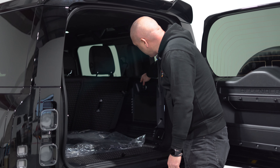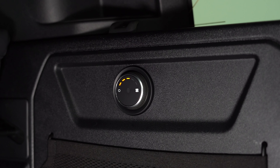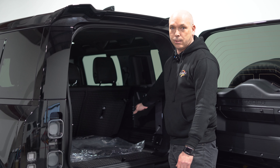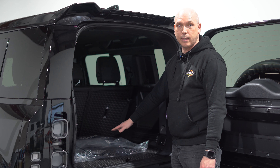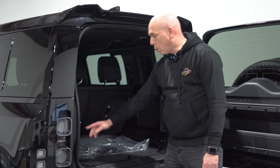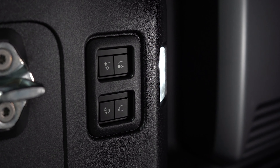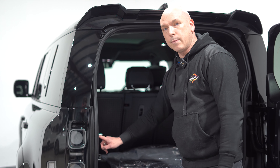You also have a switch here which can turn on the air conditioning, and this can be activated whenever the vehicle is stationary and locked — which is a fantastic addition if you have a pet in the back of the vehicle. You also have the buttons here to lower the automatic tow bar and retract it, and you can also raise and lower the vehicle if you're putting in heavy items.